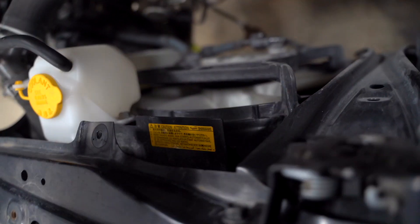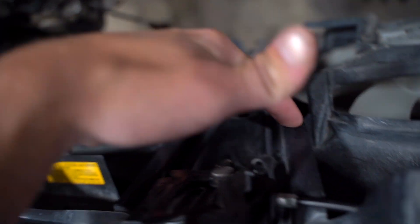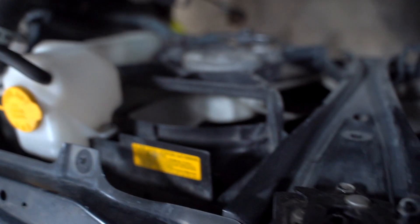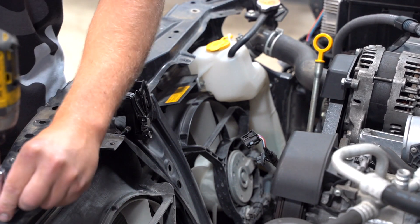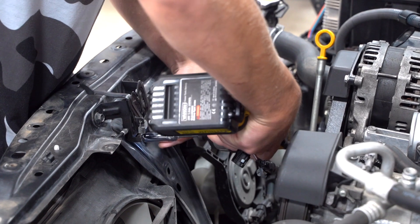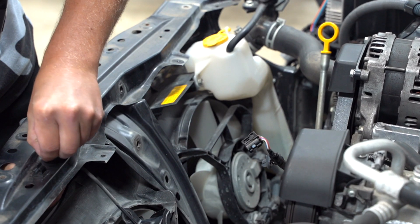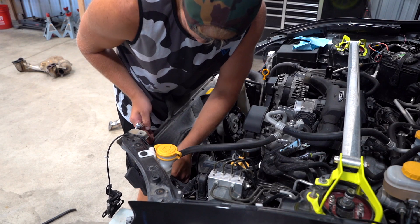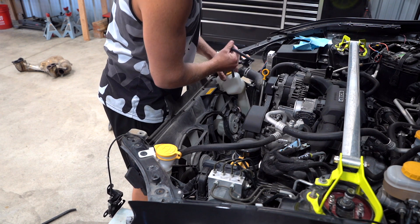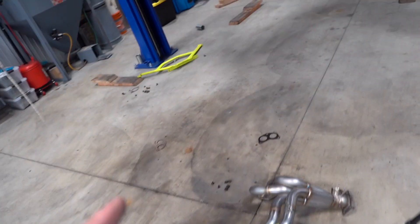The manifold does not fit with the radiator fan on, so we've got to pull the fan off. This piece right here is going to come off as well, and the coolant reservoir is coming off — that should give us enough space for our header and our turbo. The reservoir, center core support, and fans are off, which should give us plenty of space for our manifold and turbo setup.